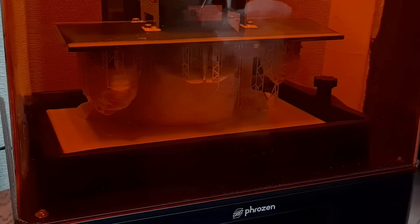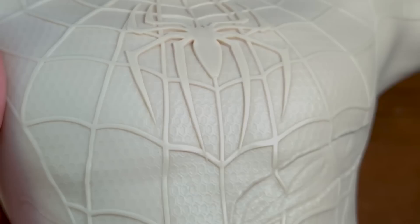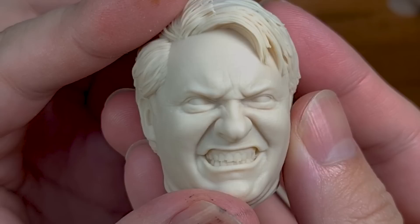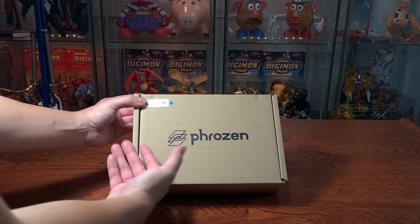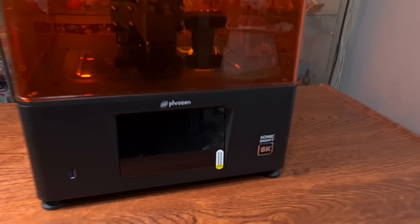I am ZW and today we are going to print Spider-Man with the help of the Frozen Mighty 8K, which is capable of printing sharp details on big prints and also tiny skin pores on small prints. After a little mishap with my previous printer, which I was told would require $2,000 to rectify, Frozen swooped in to save the day and sent me this fantastic printer, the Mighty 8K.